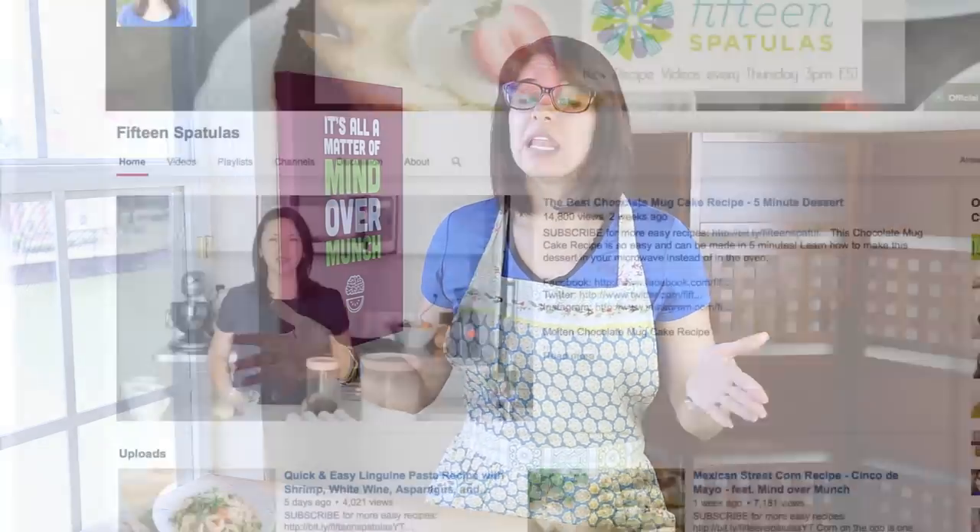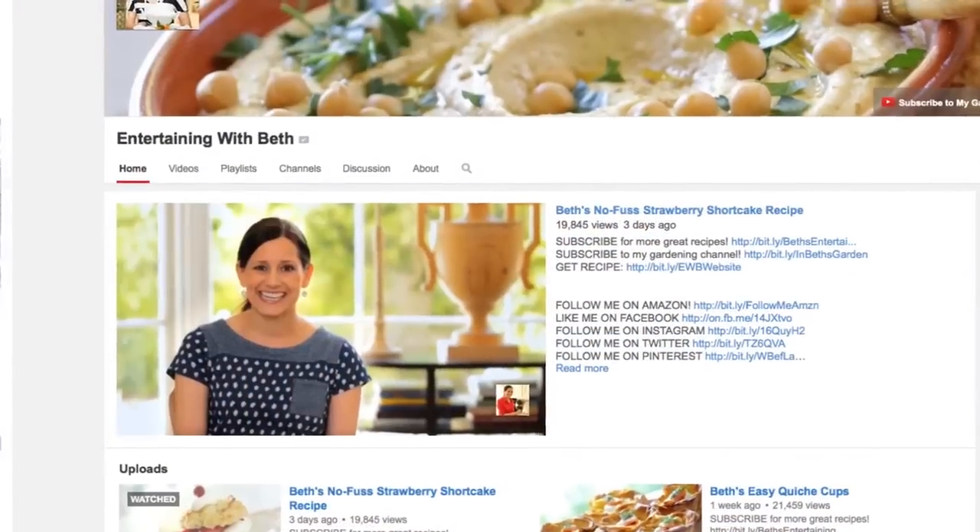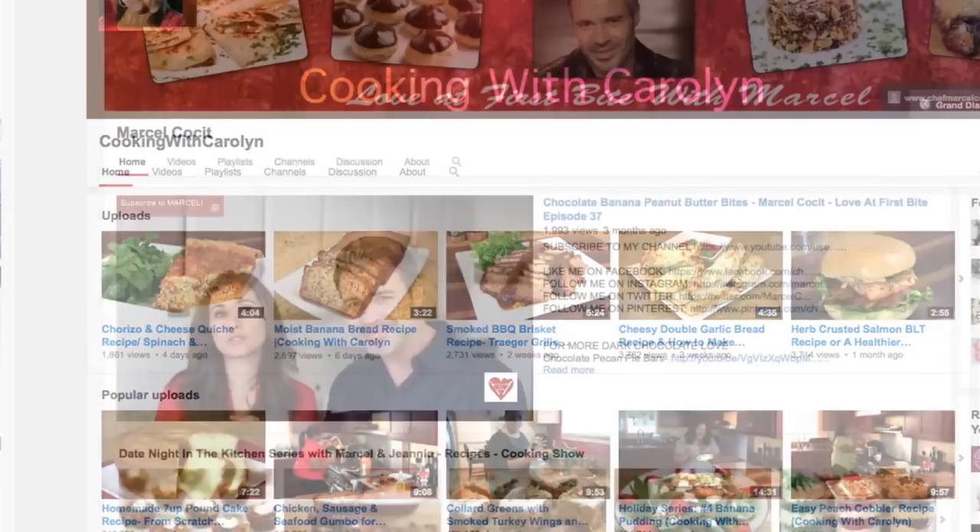Everybody blend now! Hey friends! Today I am coming together with a lot of creators from Kin Community for a wedding shower registry collaboration. So if you are engaged, I am here to convince you to put a blender on your registry.